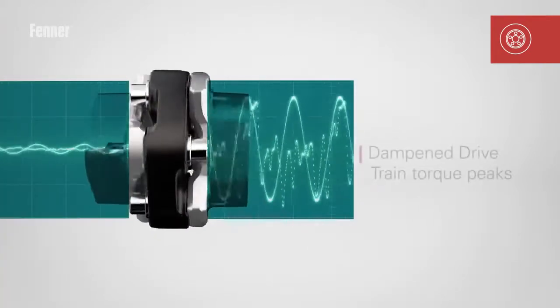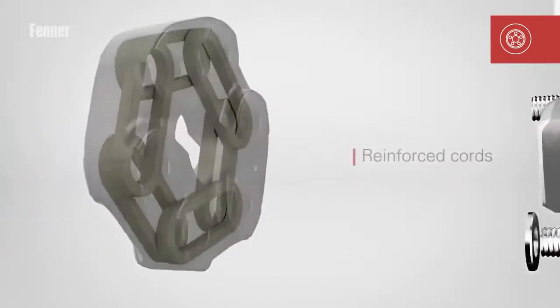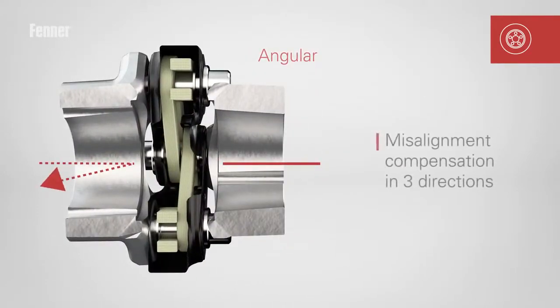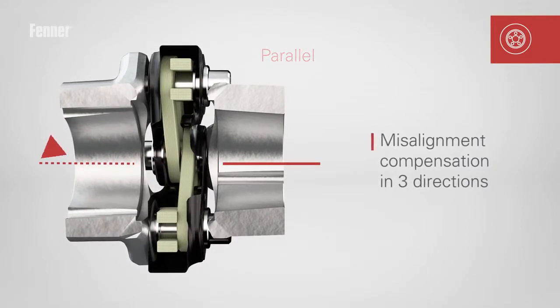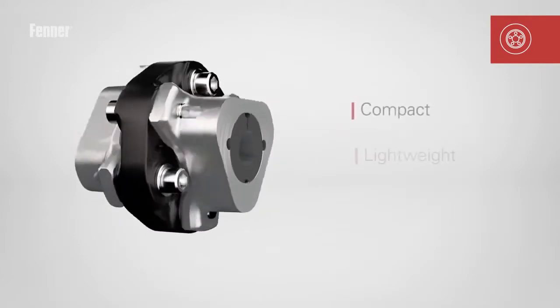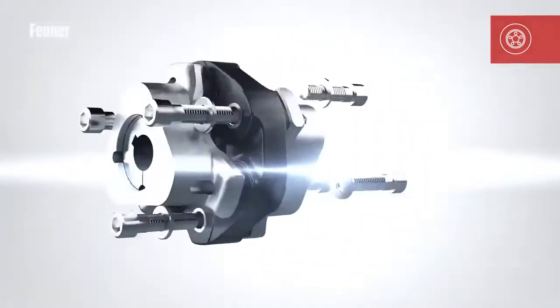Effectively dampening drivetrain torque peaks, the secret lies in the reinforced cords compensating for misalignment in three directions. Compact, lightweight, and low maintenance — the Fenner Triflex coupling.